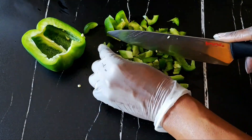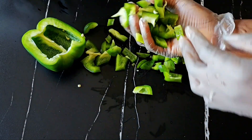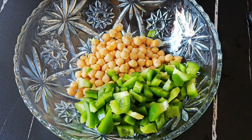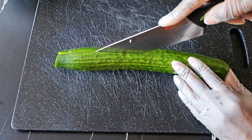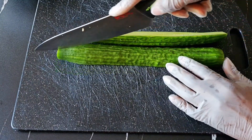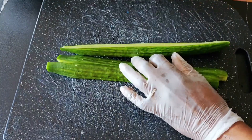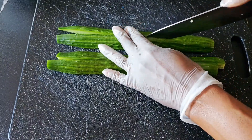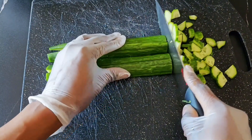The desired size has been achieved and I'll go ahead and add it to the bowl. Next we have the English cucumber. The skin is usually very thin so I like to leave it on, but you can peel off the skin if you would like to. I cut it longitudinally and then across to achieve the cube sizes, and once that is done I add it to the dish.